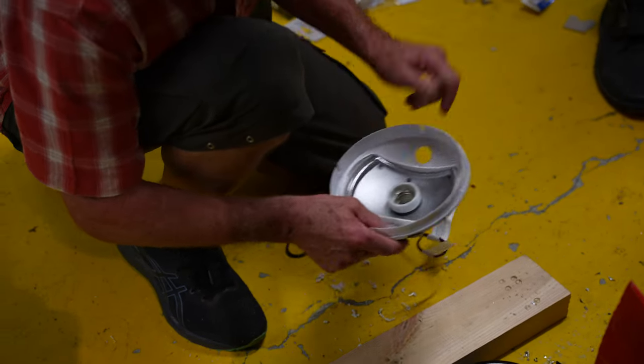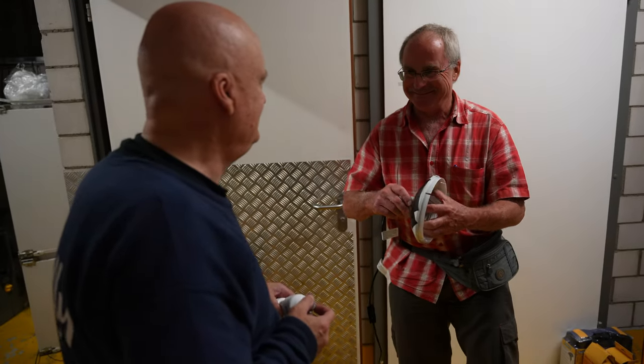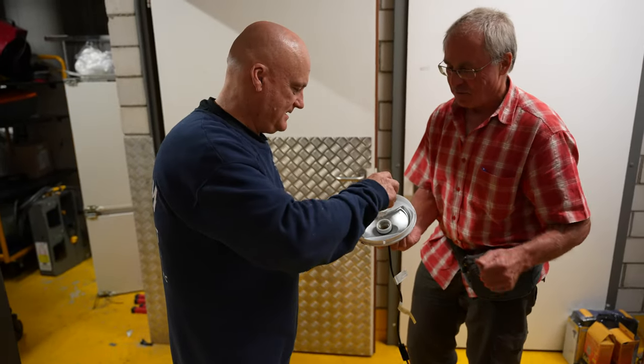That worked out so well. It just looks like a bought one. Okay, that's it.